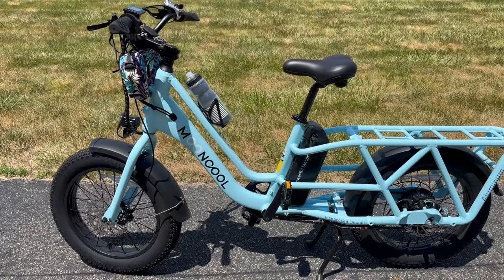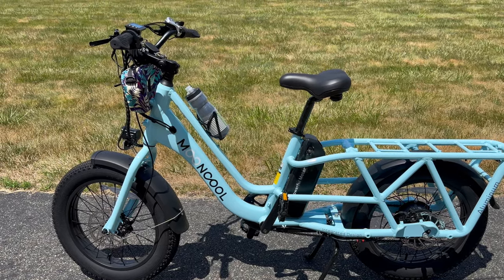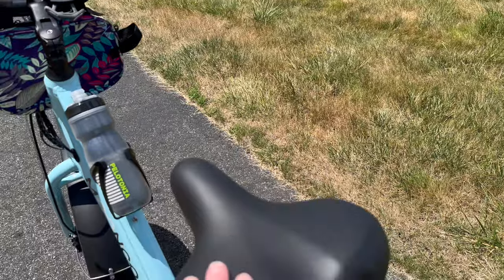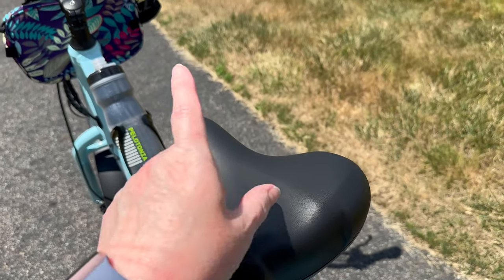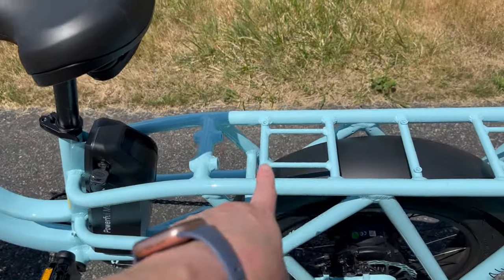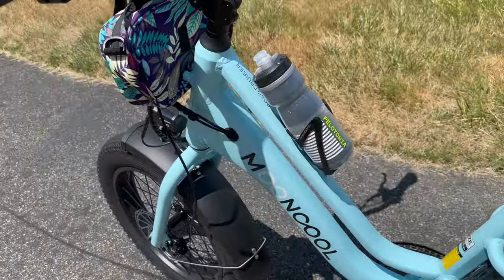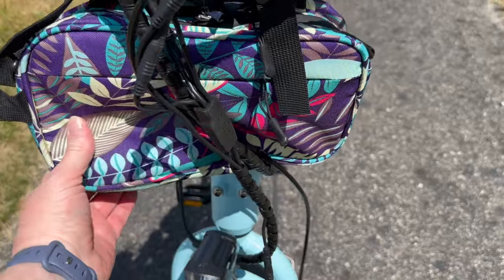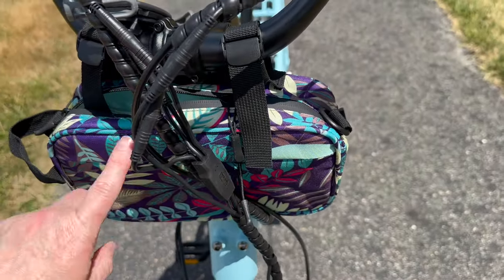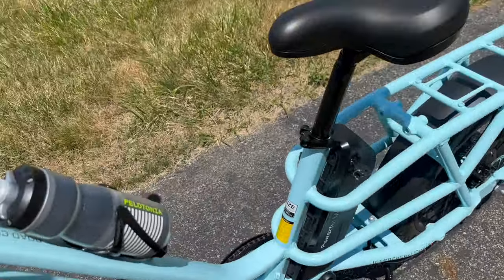Yesterday, my cousin and I rode about 35 miles in roughly two and a half to three hours — not terrible. Today I'm out for 10 more miles. The seat is good but I'll try biking shorts next time because my butt hurts. I definitely need another water option since it's hot, so I ordered a bag for the rear rack. I also bought this accessory bag to hold sunblock, snacks, chapstick, tissues — the stuff I need when riding because of allergies.